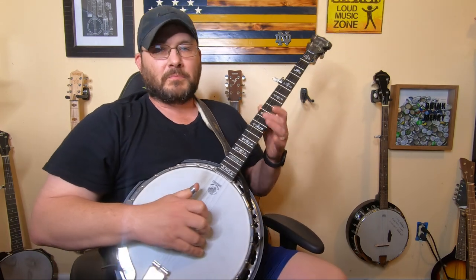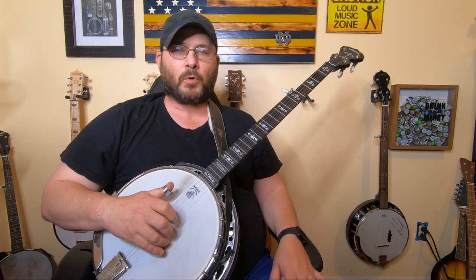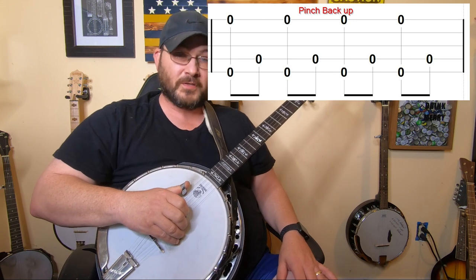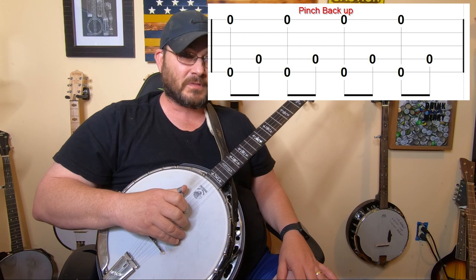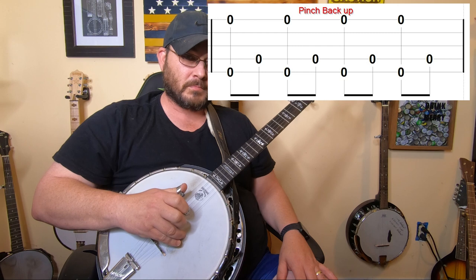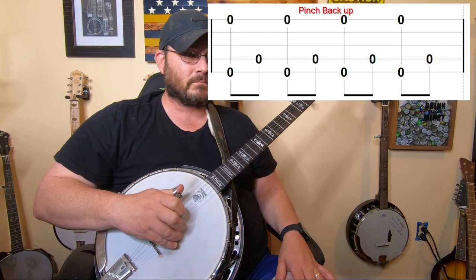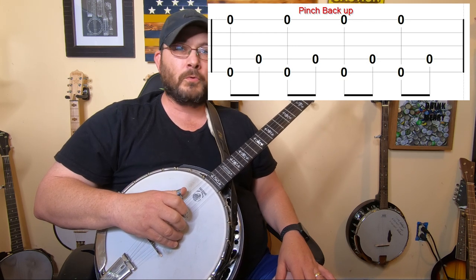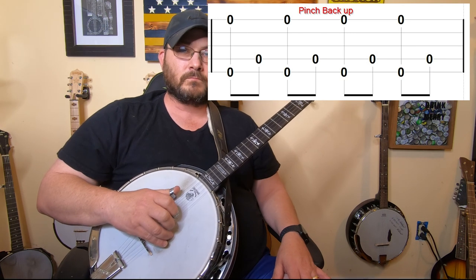Now let's work on a backup technique. This is a pretty simple backup technique. What you're going to do is take your thumb and your middle finger — put your thumb on the fifth string and your middle finger on the first string — and you're just going to pinch those two strings together at the same time. That's called a pinch. Just get the feel of that, and count it: one, two, three, four.